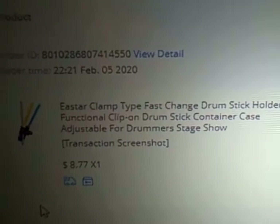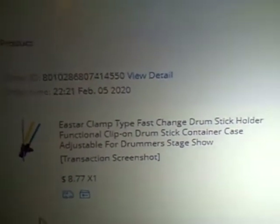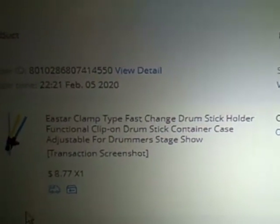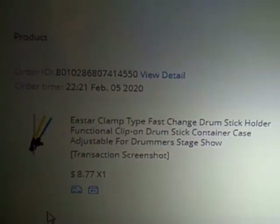This video is the unboxing of the E-Star Clamp Type Fast Change Drum Stick Holder that I paid $9 for through a site called AliExpress.